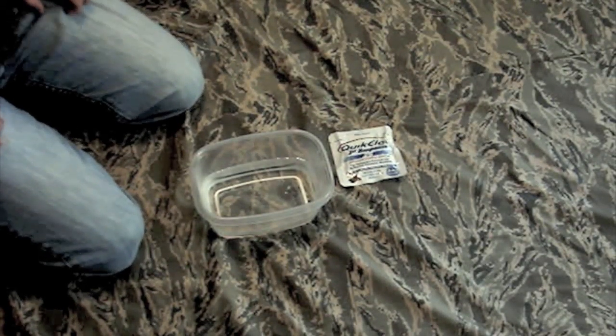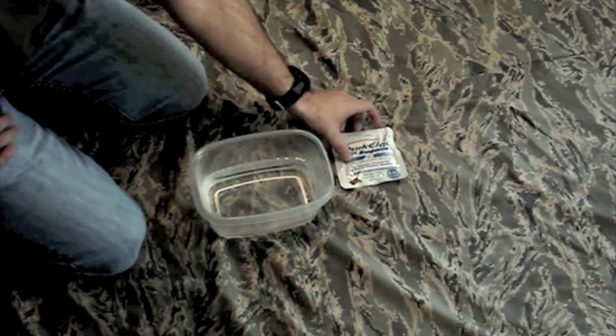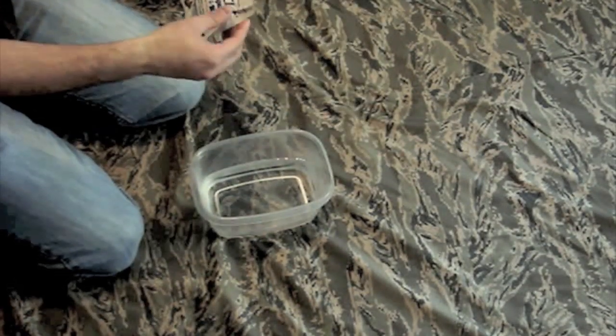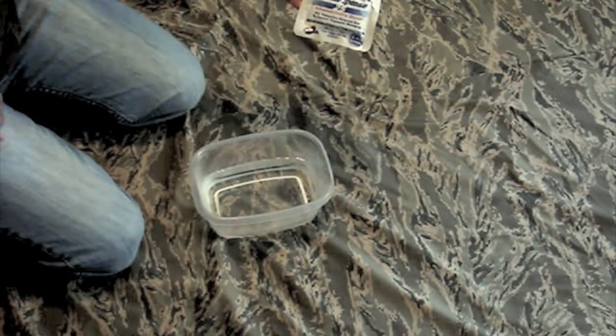QuickClot actually took notice of this and decided they wanted to reformulate, which they did. So now you have a new mixture. This is QuickClot First Response — it's the 25 gram bag.